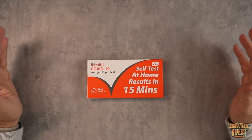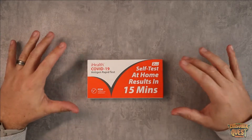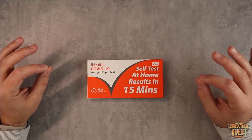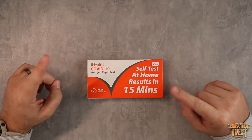What is going on guys? Today I wanted to show you very easily the step-by-step process to take the iHealth COVID-19 rapid antigen test. This thing is super simple. I've used a few different tests in the past and this one is by far the easiest. So let me open it up and show you what you get and then how you do it.